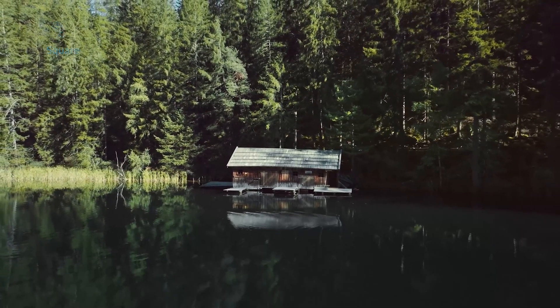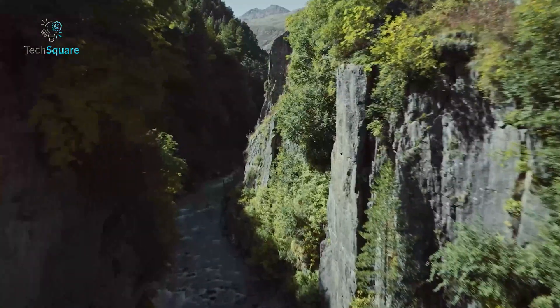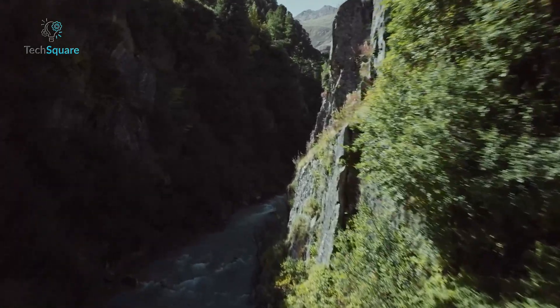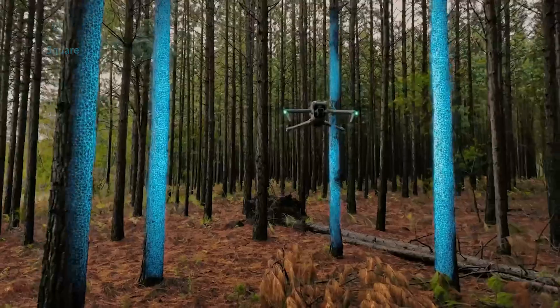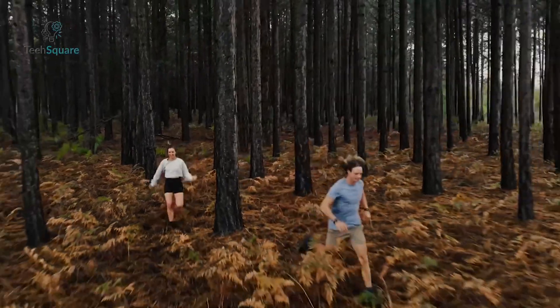The Flip's camera system is also worth noting. While specifics on resolution and performance remain under wraps, the inclusion of a 3-axis gimbal suggests a focus on smooth, high-quality footage. Combined with the advanced obstacle avoidance system, this positions the Flip as a highly capable tool for both recreational and professional use.